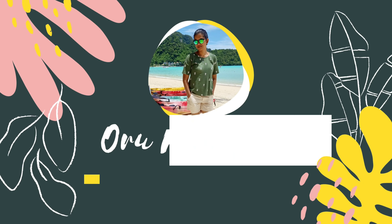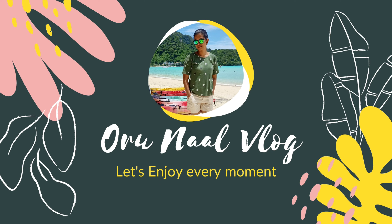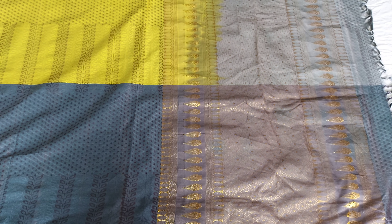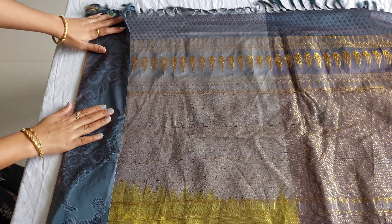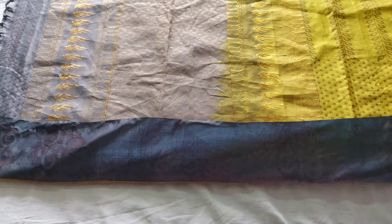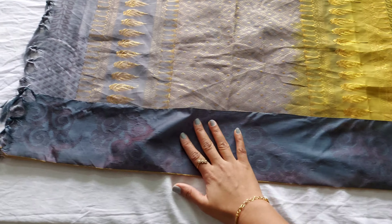You can send your Instagram ID and pictures here. Now we will start the video. First, make the pallu fully open. If you want to iron it, you can use any cotton cloth. If you skip the ironing step, you won't be able to get a good result. Now let's finish this part.